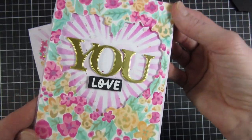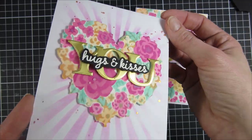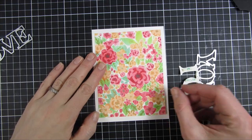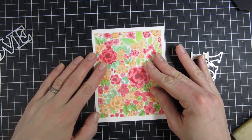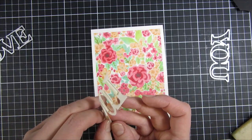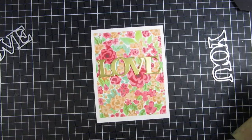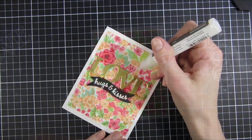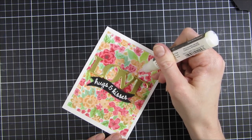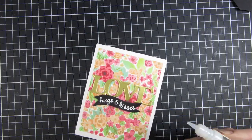Here is a closer look at the two cards created in this video. I'll also share a bonus card where I used the first panel from the ink blending session. I used 'Love' to the front of the card, and at the bottom I put 'Hugs and Kisses.' I used the sparkle pen one more time to create small dots.